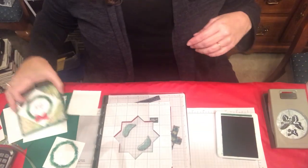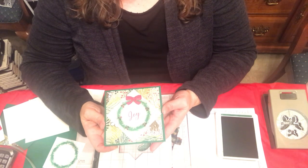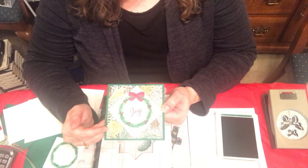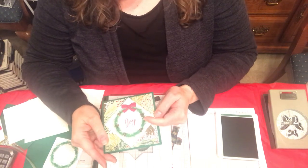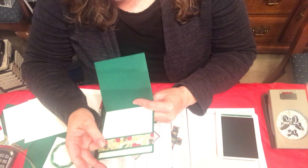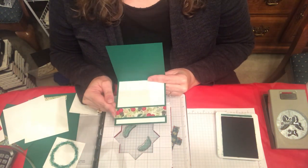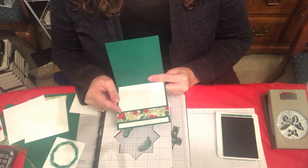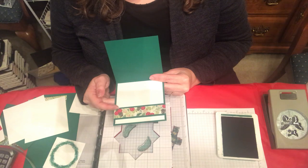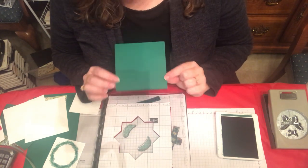The card that I'm making uses the Under the Mistletoe Suite. This is the Under the Mistletoe Designer Series paper. The stamp set is called Mistletoe Season. Then the inside, I just used a little bit of leftover Designer Series paper to add a little bit of color because I needed to line this — this card is awfully dark. It's the Shaded Spruce.